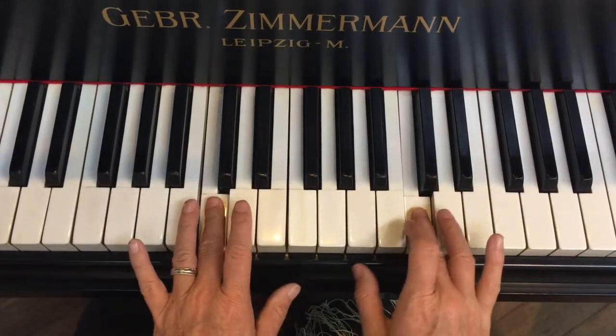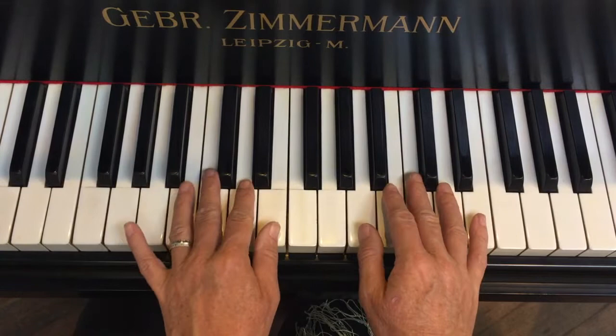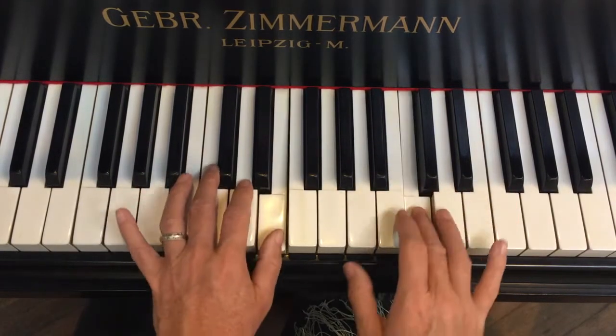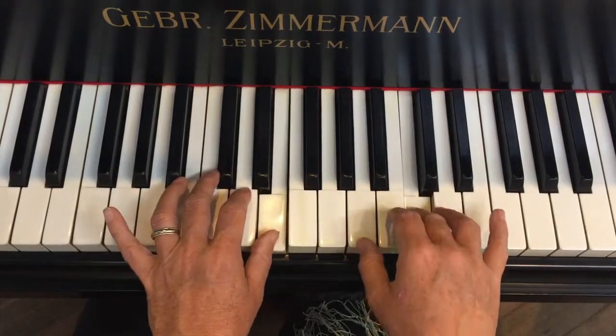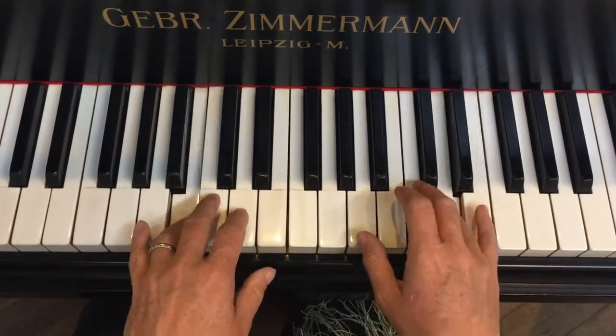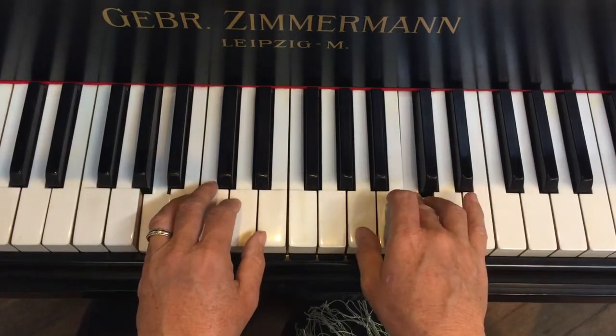It's really important to use fingers three and finger five so you get that pattern in your hand for the next bars five to eight, where you match them up the other way around.